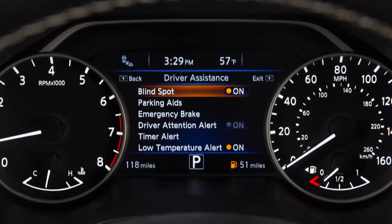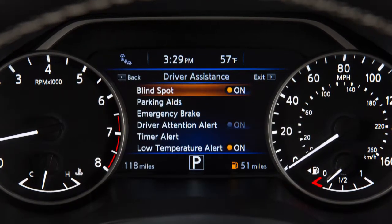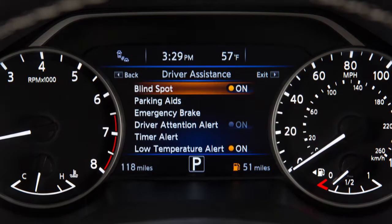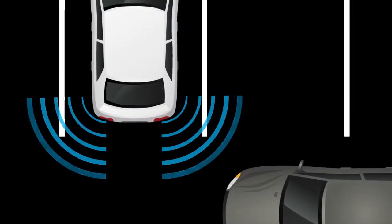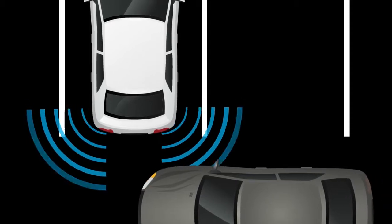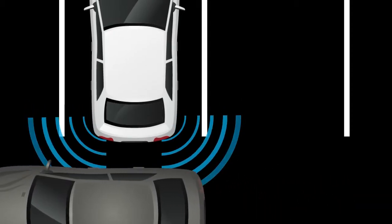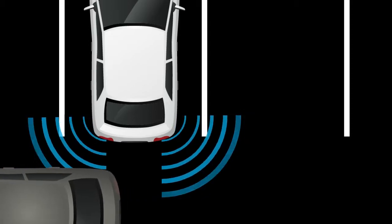If your vehicle is equipped with the Blind Spot Warning system, you may also have Rear Cross Traffic Alert. The Rear Cross Traffic Alert helps alert the driver with visual and audible warnings of a vehicle approaching from the side when backing out of a parking space.